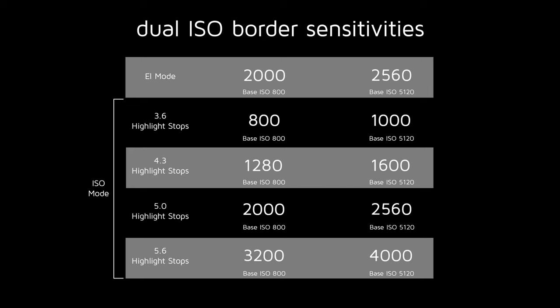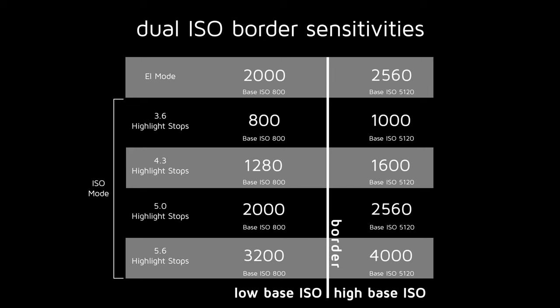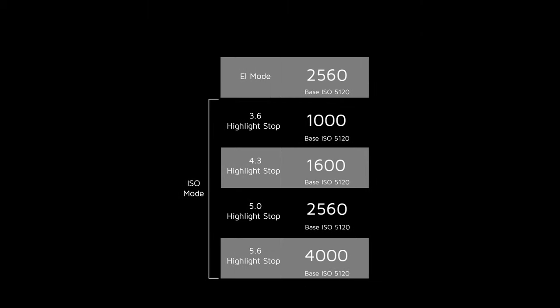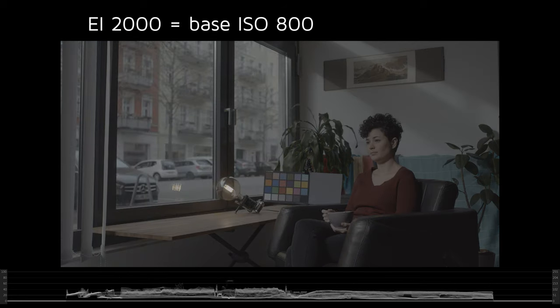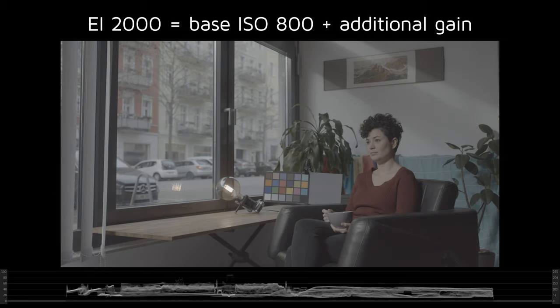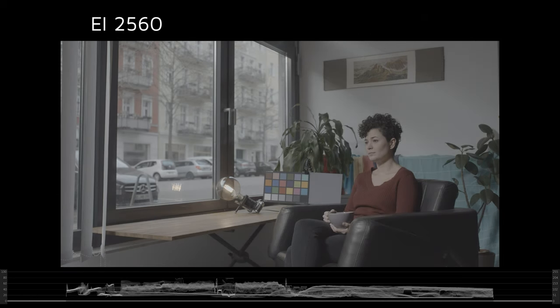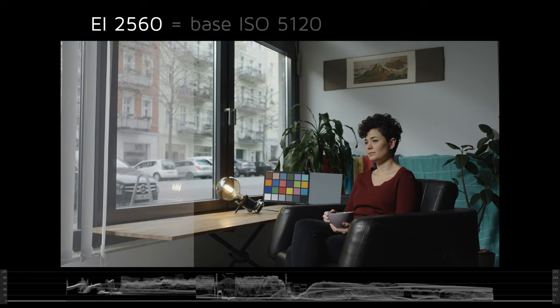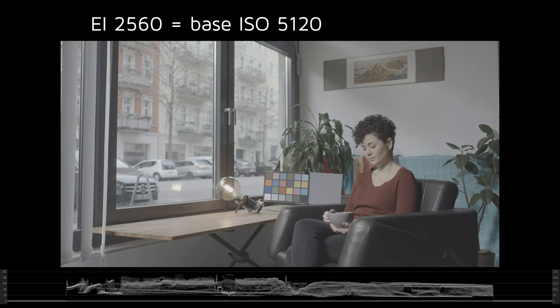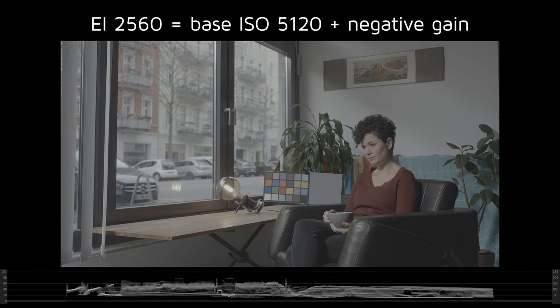When you're exposing your shot using a sensitivity setting just below the border between the low ISO and high ISO ranges, you can get better results by instead choosing a slightly higher sensitivity to make use of the high ISO range in combination with negative gain. So for example, if you set your camera to EI 2000 in EI mode, the camera automatically chooses base ISO 800 and applies additional gain to reach EI 2000. But if you choose the next sensitivity step higher, EI 2560, the camera starts with base ISO 5120 and applies negative gain to reach EI 2560.